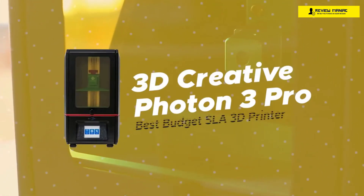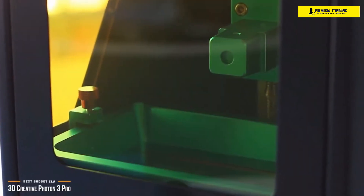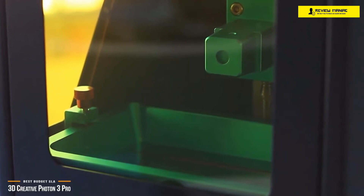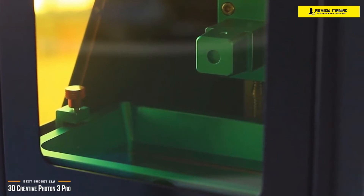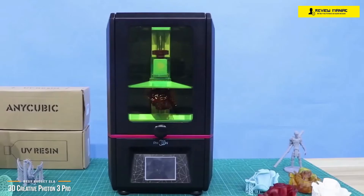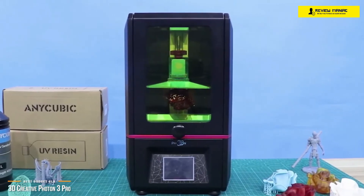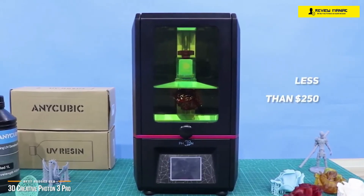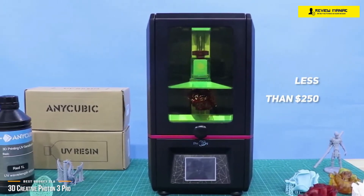First, we'll be taking a look at the 3D Creative Photon 3 Pro, our choice for best budget SLA 3D printer. Up until recently, inexpensive SLA 3D printers were the unicorns of the 3D printing world — for years, there were only a handful available to consumers. Now, resin-based printers like the 3D Creative Photon 3 Pro are entering the market. Its price point of less than $250 makes it one of the best budget SLA 3D printers to get you started in 3D resin printing.